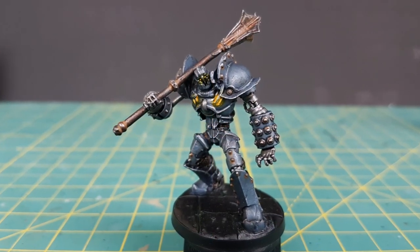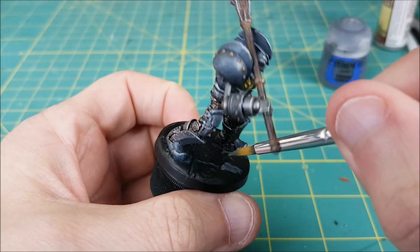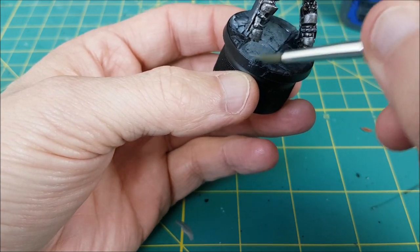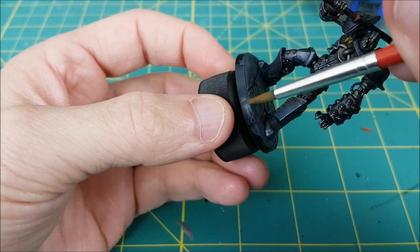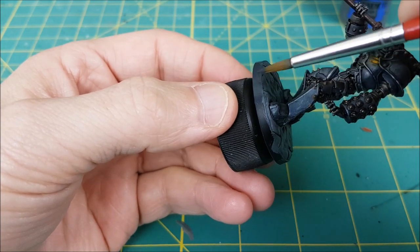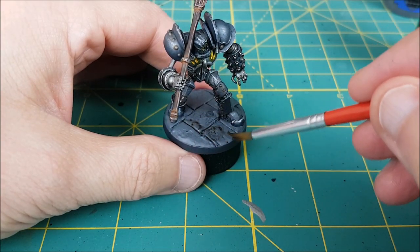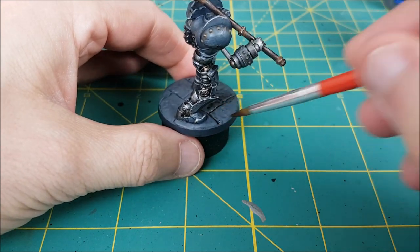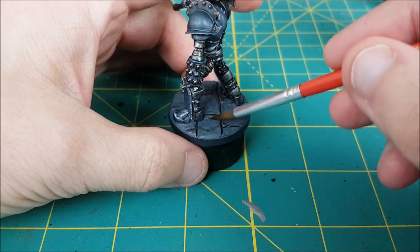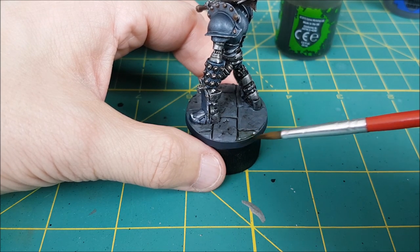That's the golem done and now I'm going to do the base. It'll be a pretty basic paint job — I'm first going to base coat the whole thing with a couple layers of Mechanicus Standard Grey. While I was waiting for that to dry, I painted all around the rim of the base with a darker grey. Now I'm going to add two washes to give it some definition and color. First I'm using Agrax Earthshade, making sure it goes not just over the floor but also in between all of the stones. With the green wash I'm just adding it in random patches to make it look like algae growing on the stone.